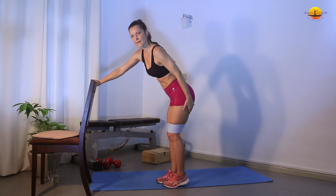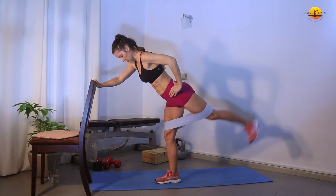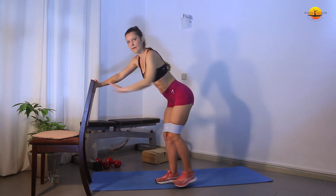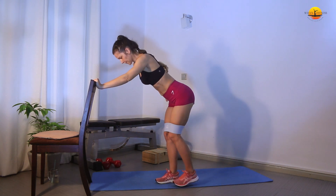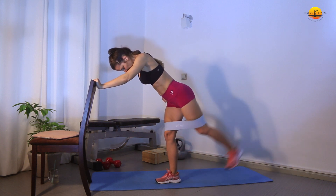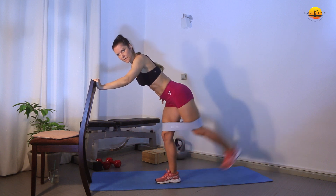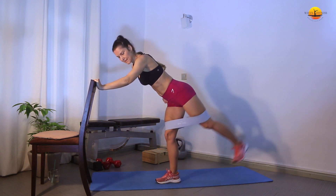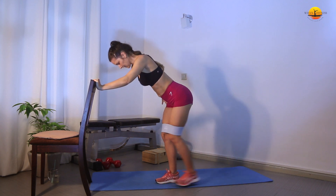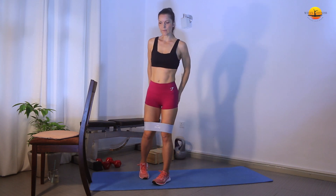Now changing legs — you will feel the tension in the standing leg too. And we go: 1, 2, 3, 4, 5, 6, 7, 8, 9, 10, 11, 12, 13, 14, 15, 16, 17, 18, 19, 20. You must have felt it in your glutes a bit. The activation is not a main workout; it's just to feel a little bit of tension in your glutes.